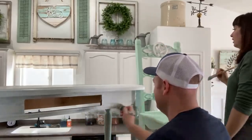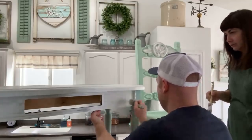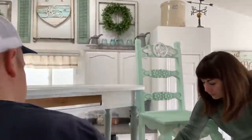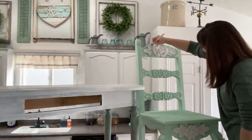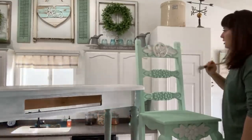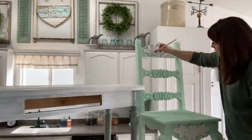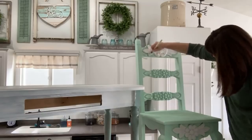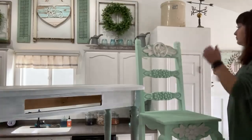I'm liking this two-tone! We'll bring you in close in a sec so you can see it. I'm almost done with the face of this piece. I'm going to take a break and look at comments. Everybody's saying hi, they're loving the mint color.